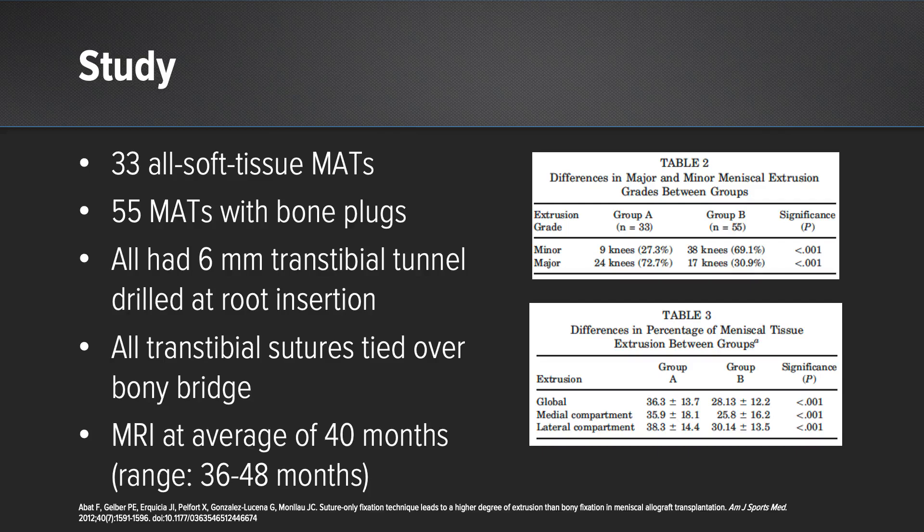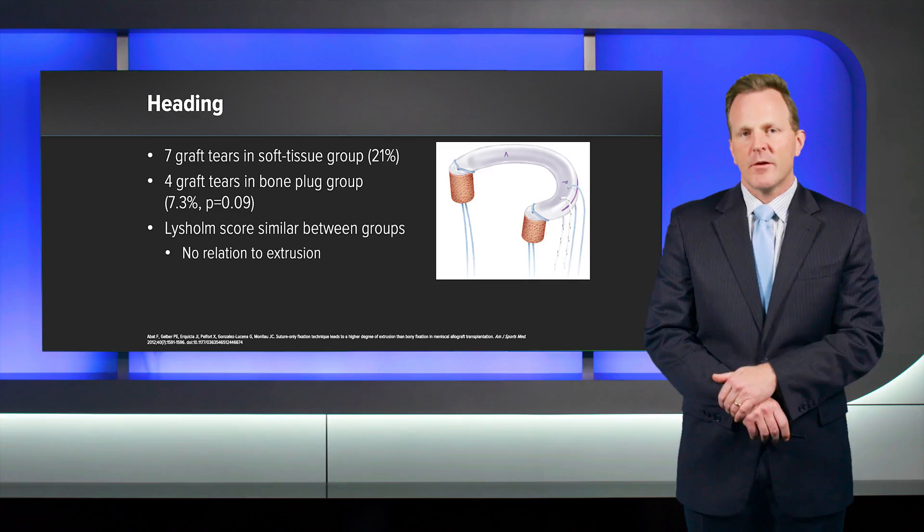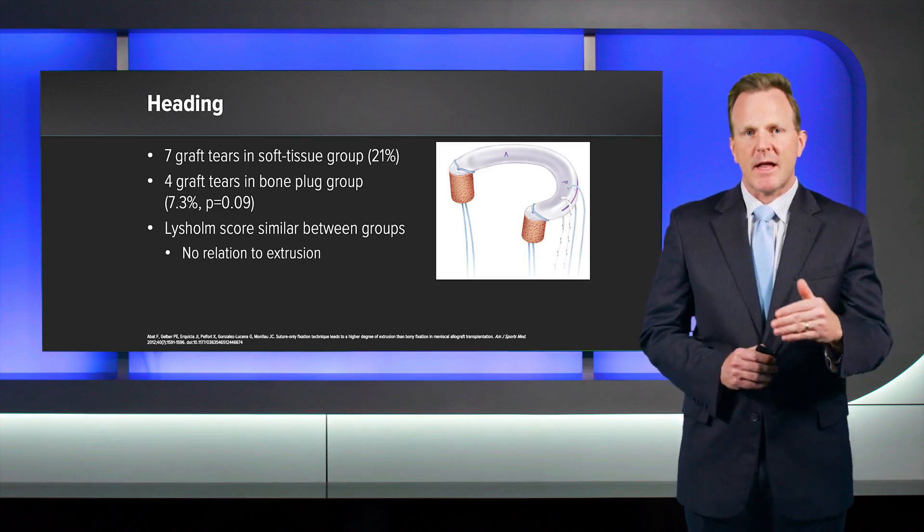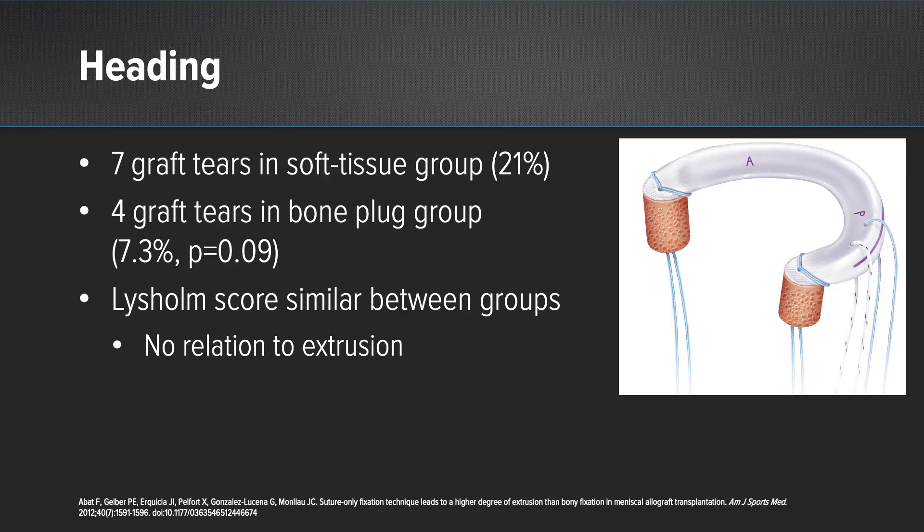This is a short-to-medium term follow-up study. As you can see from Table 2 and Table 3 of this study, there was significantly more extrusion present in the all soft tissue meniscus allograft group compared to the bone plugs. Further, they found a higher rate of graft tears in the soft tissue group versus the bone plug group. However, based on likely low numbers, this did not yet reach statistical significance — it was likely underpowered.